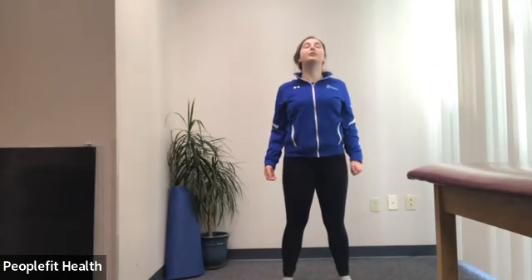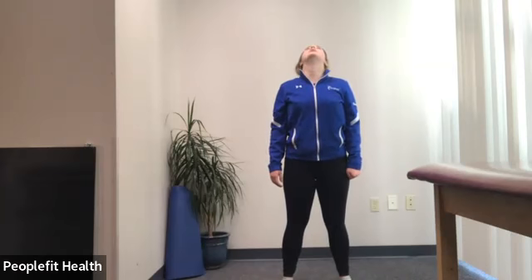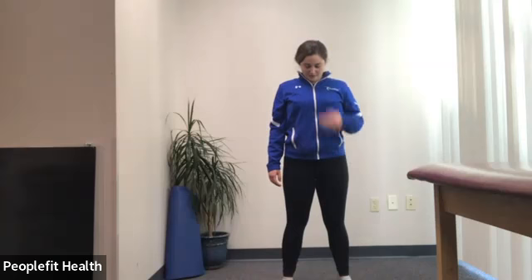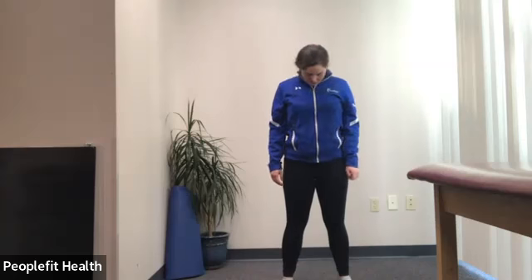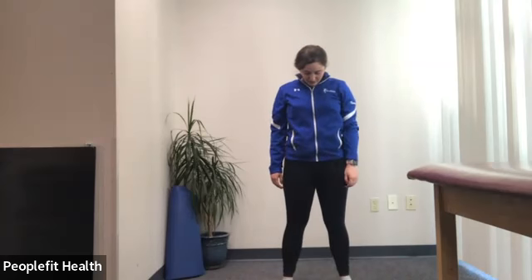Roll those shoulders back a little bit more. We're going to look all the way up towards the ceiling — again, only trying to move your head, not using your back to arch further. Looking up towards the ceiling and hold. Breathing. Coming to center. Tucking your chin like you're holding something under your chin — again, trying not to lean forward at all. A few more breaths here.